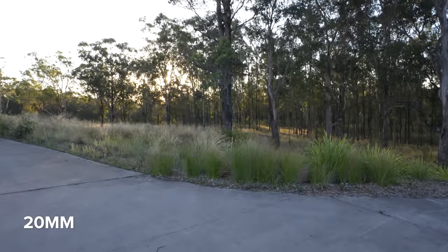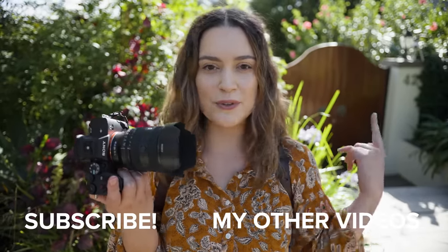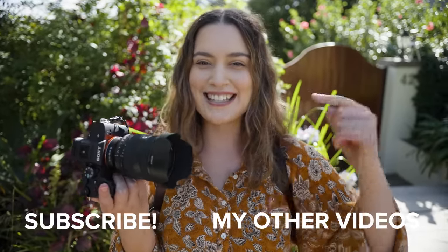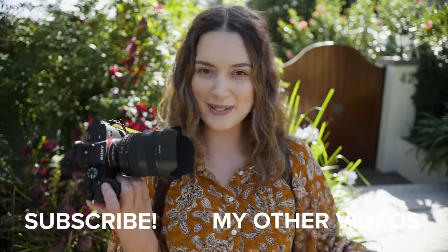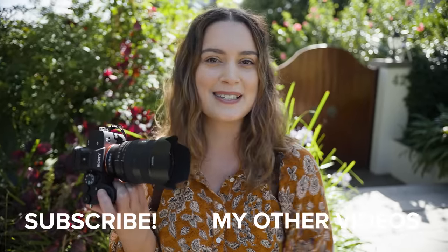That is all I have for today's review on the Sony 20-70 f4 G lens. Let me know what you think of the review, the photoshoot, your favorite photos, and the lens down in the comments below. As always, thank you so much for watching — I make new videos every single week so I'll see you all next time. Bye!